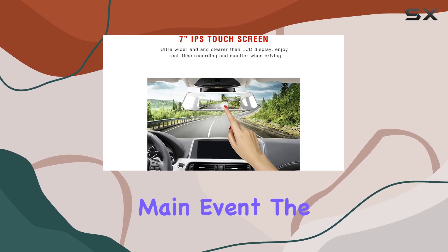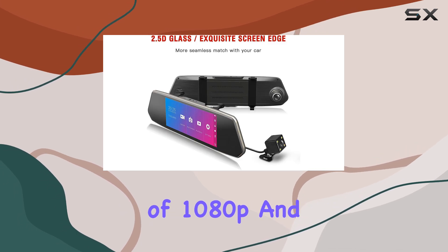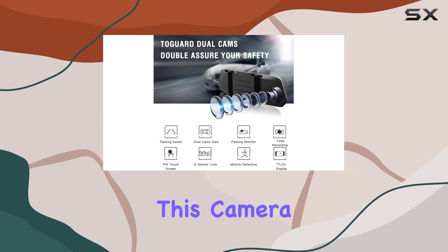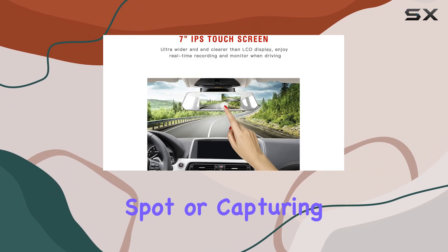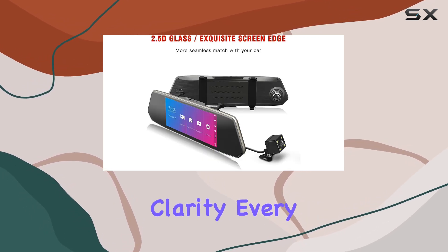Now, onto the main event — the camera quality. With a video capture resolution of 1080p and a real angle of view spanning 120 degrees, this camera leaves nothing to the imagination. Whether you're reversing out of a tight parking spot or capturing scenic drives, the Amdur camera delivers stunning clarity every time.